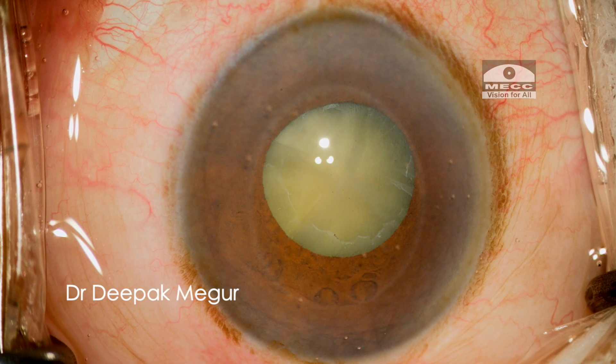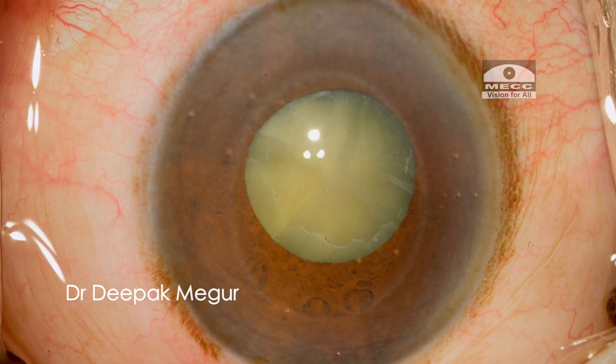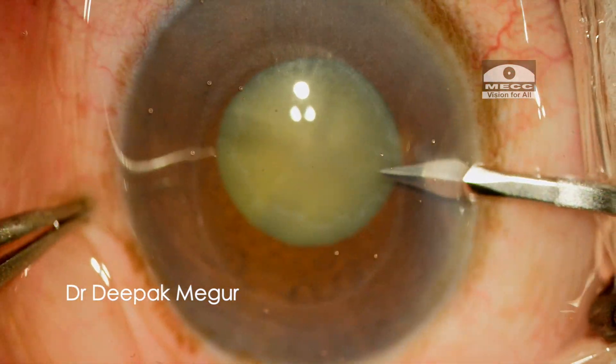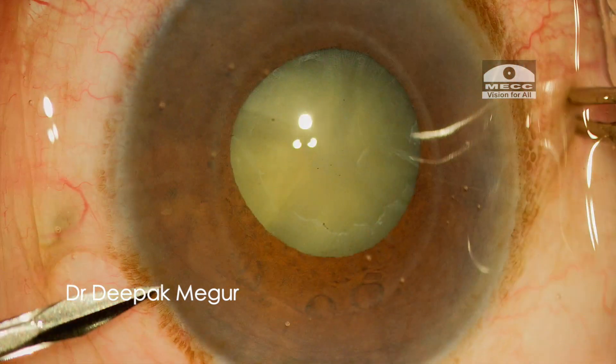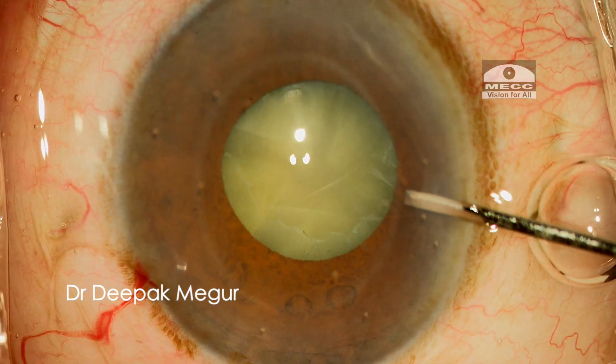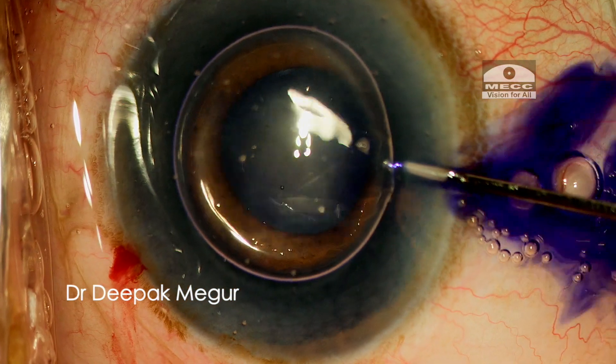Today we are back with another case of a non-dilating pupil. This elderly patient has pseudo-exfoliation and this is the maximum pharmacological dilatation that could be achieved. I also need to be aware of the possibility of lax zonules in this case.